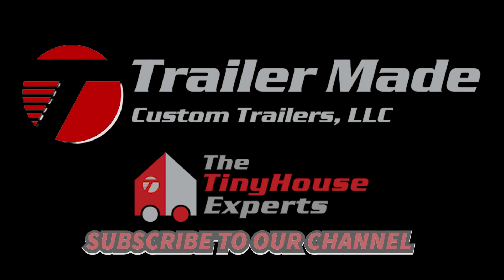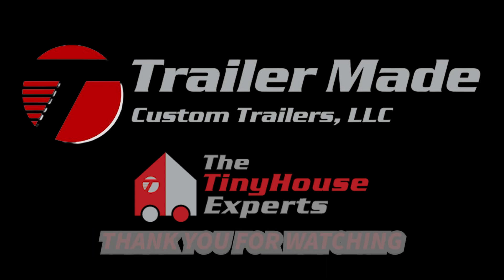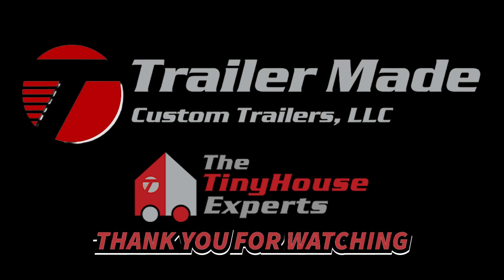Turning dreams into reality, one tiny home at a time. Thanks for watching — please like and subscribe.